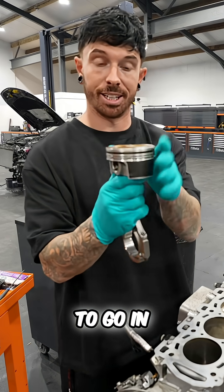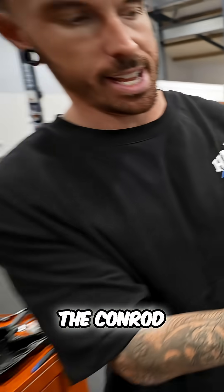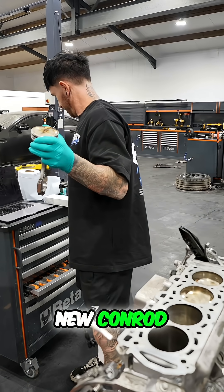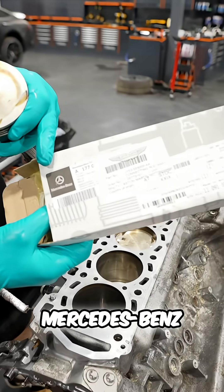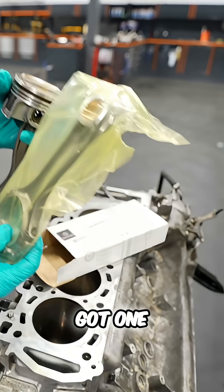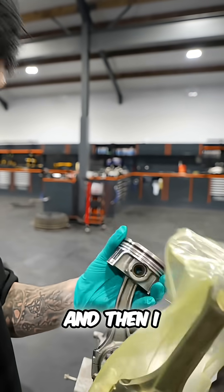Last piston to go in. The piston is fine, we hope. The conrod is not fine — it's bent — but that's okay because I bought a new conrod from Aston Martin, aka Mercedes-Benz, who just put a sticker on it saying Aston Martin. So we have got one. Now I've got to transfer that onto there and then I can put it in.